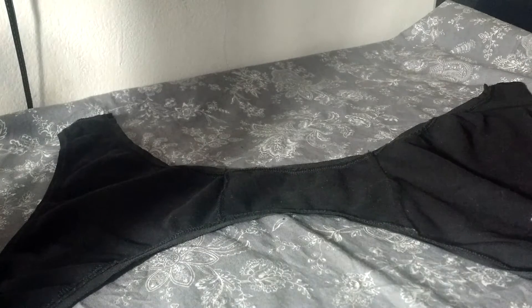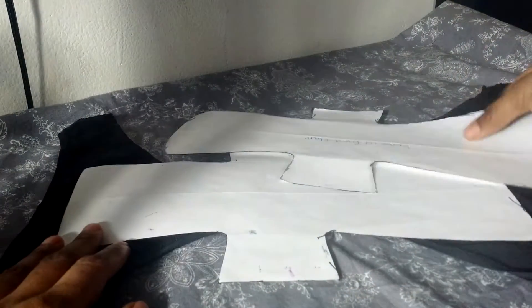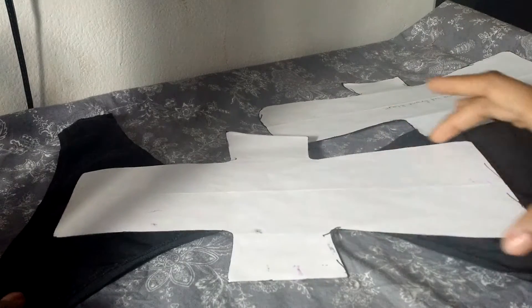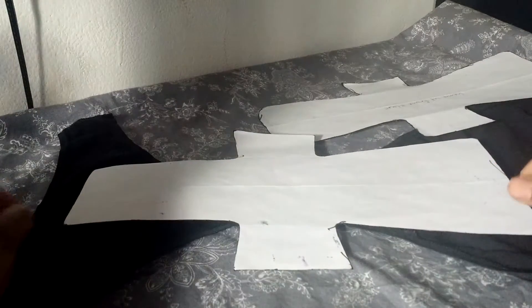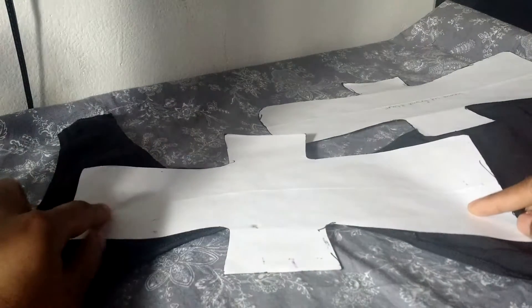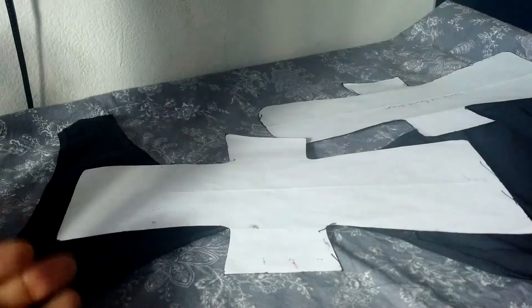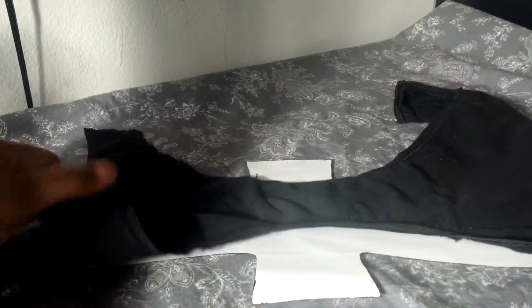Then I took the patterns and adjusted them until I got exactly the coverage I wanted. In my case, this is an asymmetrical pad with a slightly wider flare in the back because I find that a wider flare helps prevent leakage. Good coverage in the front so that if any blood trickled forward it wouldn't leak off, but not so wide that it would get crushed on the sides.